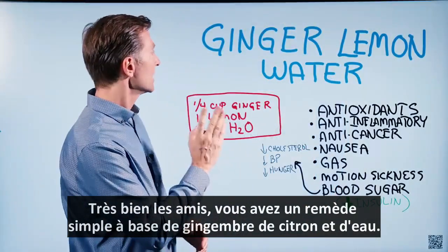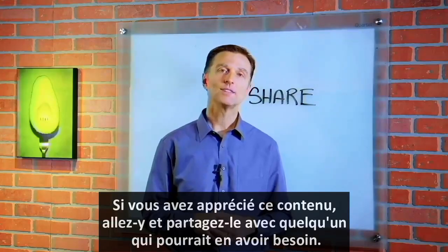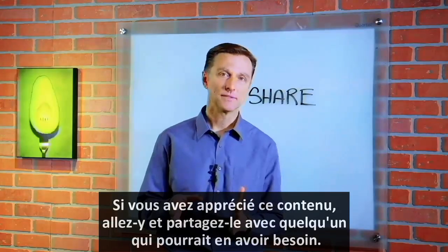There you have it — a simple remedy using ginger and lemon water. If you're enjoying this content, go ahead and share it with someone that could really benefit from it.